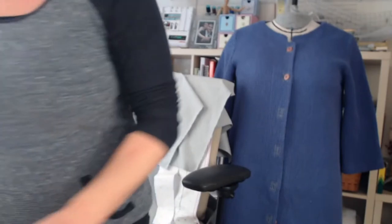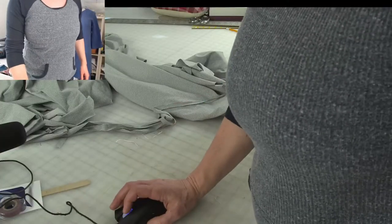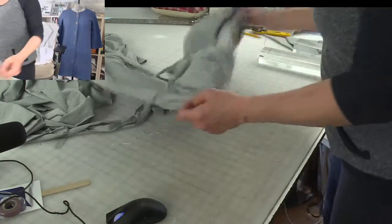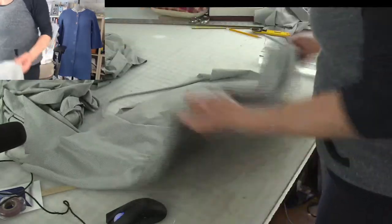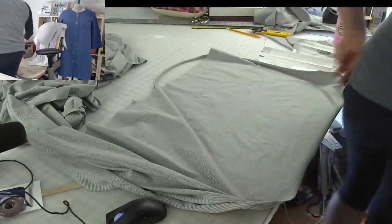I can go back and use these little pieces now to cut out the rest — I have the back facing and the pocket.